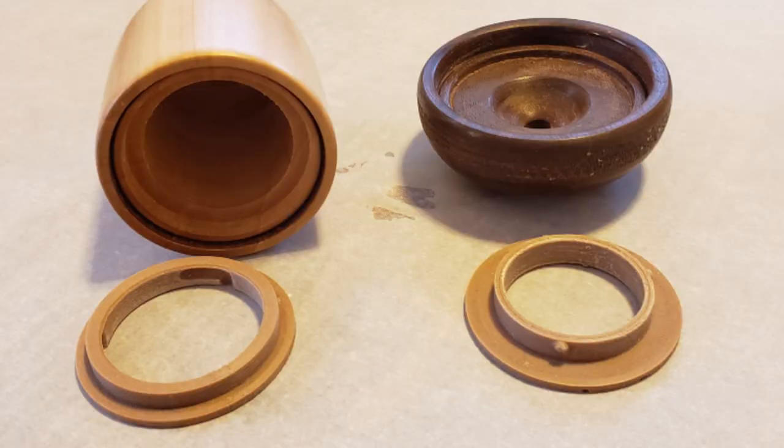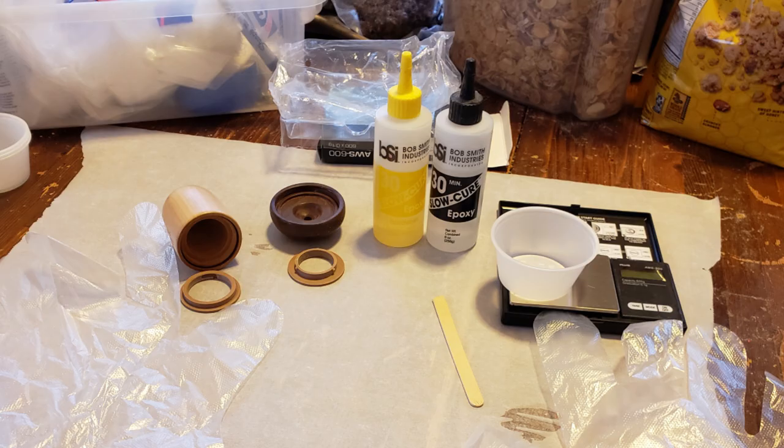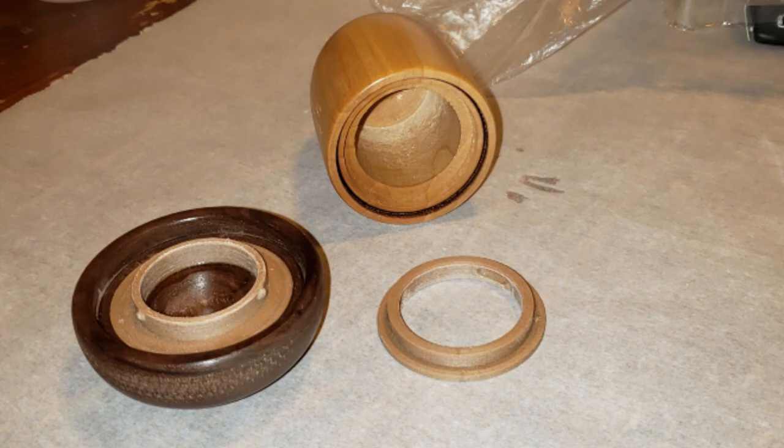I do my epoxy in two steps. First the bushing into the cap with 30 minute epoxy. After the epoxy hardened, I can wrap the bushing with plastic wrap and put the two bushing pieces together. Then apply the epoxy and let it harden again.